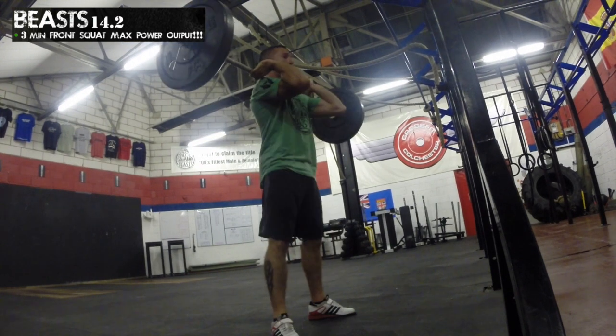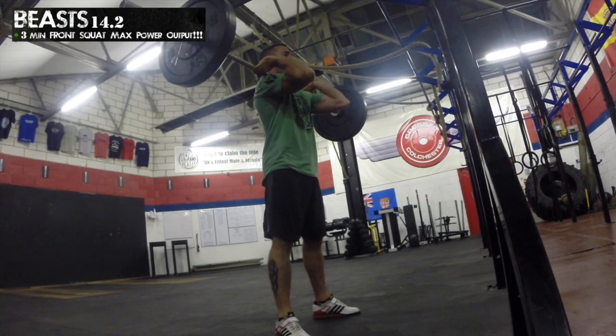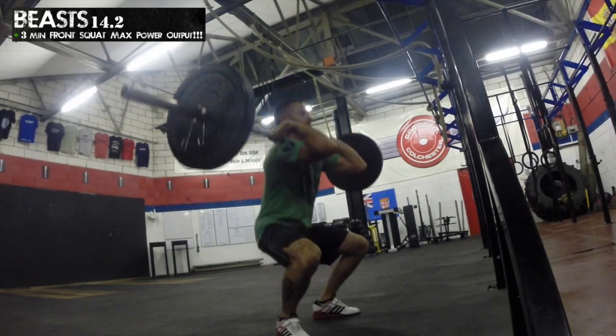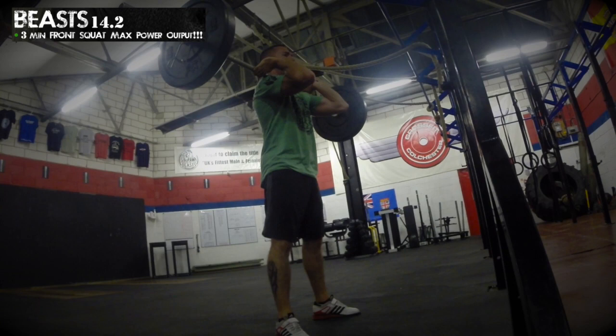For a successful rep, athletes must start in a fully standing extended position and break parallel at the bottom of the squat. The rep will finish when the athlete reaches full extension at the top of the rep, with the hips and knees locked out at the same time.